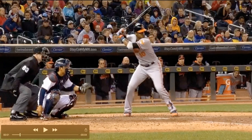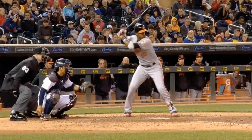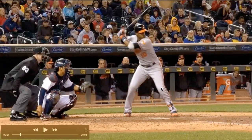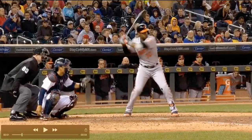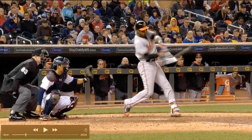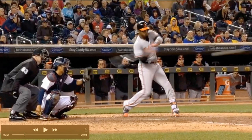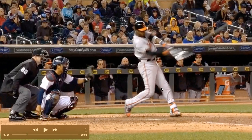Could he delay his back hip turn and still land more open on his front knee and foot? Sure, he absolutely could, and that would allow some different things to happen. For instance, that would allow his front knee to be closer to going straight back once his heel hits, versus making the circle that it's about to make. Really watch his front knee — you're going to see the circle that it makes here. And that's pretty stressful on the front leg. If you really watch his front foot, it's going to spin out.